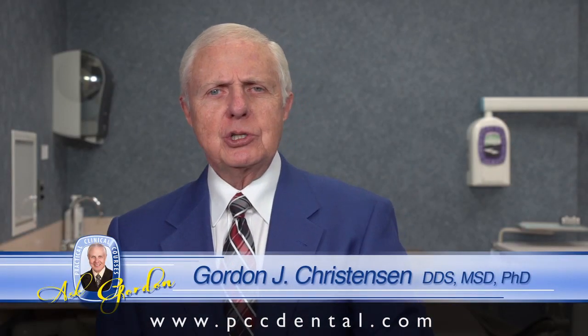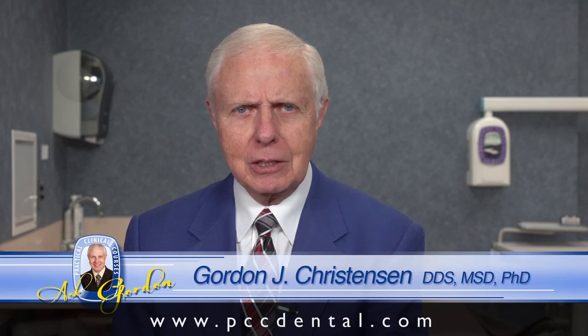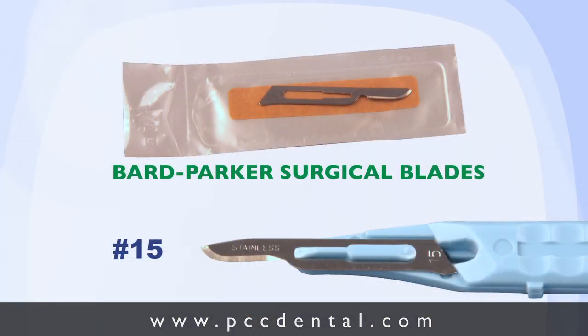That seems like a weird question — disposable scalpels. What in the world is that? Take a look. Here's a disposable scalpel on the bottom, and on the top is a blade to be put onto a handle, with which you can cut your glove or finger very nicely. And I've done it again and again.